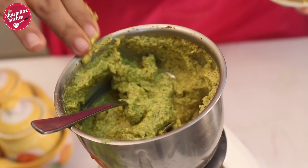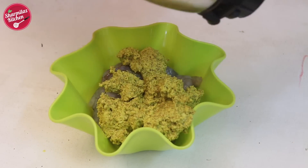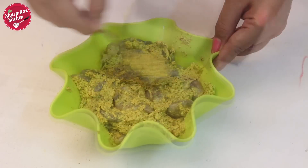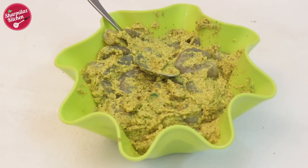The marination is done. Now dip the prawns in this marinade so that each of them are well coated with the spice paste. Give a good mix. I am going to keep it aside for about 15 minutes.